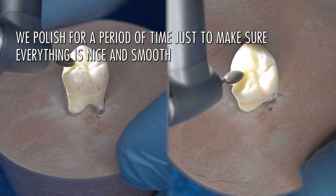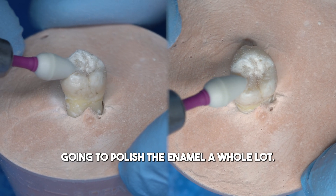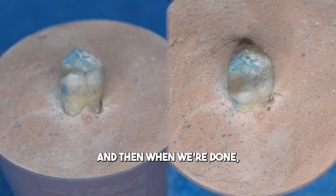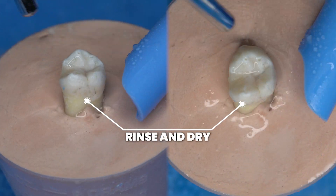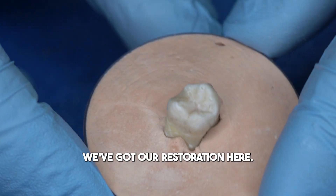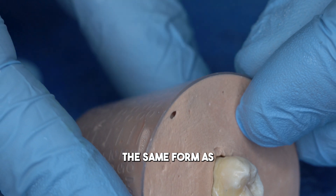We've got two different polishers we can use. The white one is more coarse, so we use that one first — it won't generally polish the enamel a whole lot. The final finish polish is with the blue tip, which is a finer grain. When we're done, we rinse the patient out, and you can see we've got our restoration here. We've tried to imitate and mimic the same form as the natural tooth.